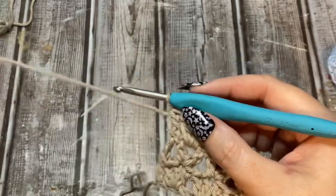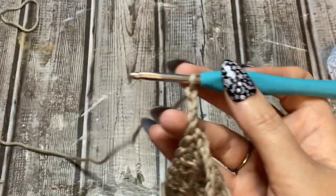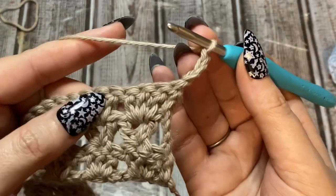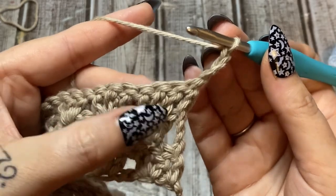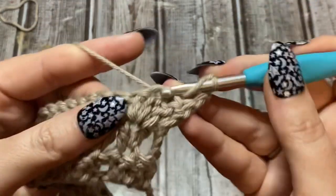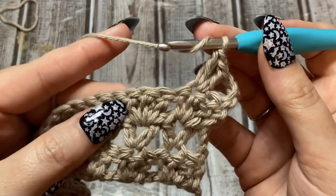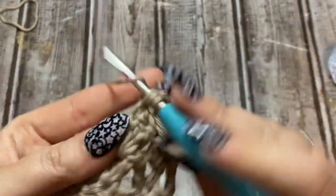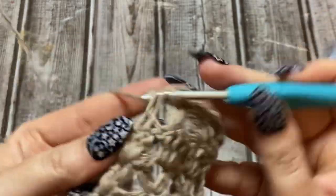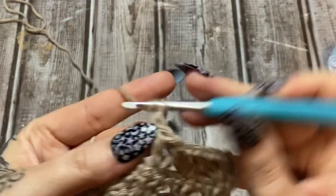I like how lacy it looks. You're always going to chain three at the beginning of your row, then flip around. After the cluster row comes the V-stitch row — put V-stitches in the middle of each cluster. The cluster is three stitches, so go for that middle one: double crochet, chain one, double crochet all the way across. That's all this pattern is — just repeating those two rows.